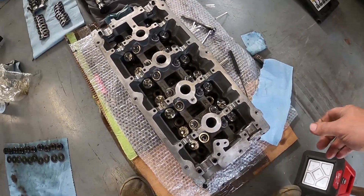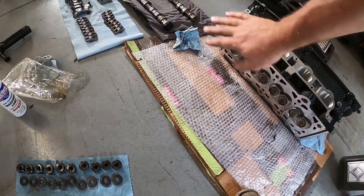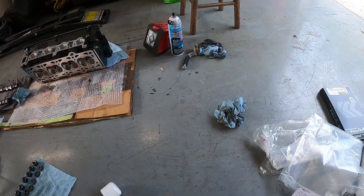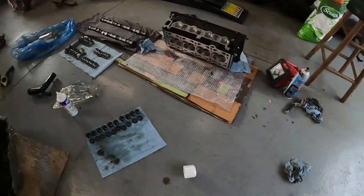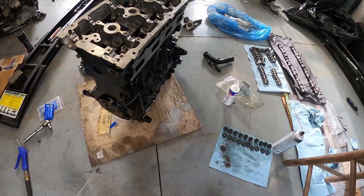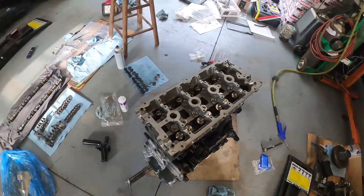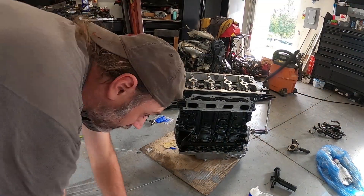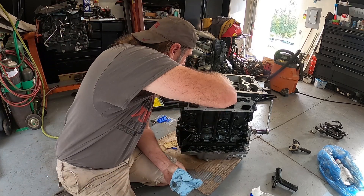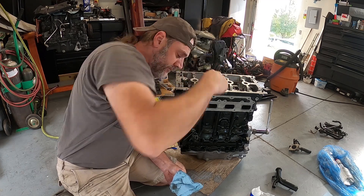Cylinder head is good and clean — couldn't find anything else in here, got it all wiped down, got the bottom nice and clean and ready to go. I'm going to double-wipe that before I stick it up here. We just sprayed down the head gasket. It looks like it's going to be 45, 65, 85 — so we're going to get this thing laid on here quick and start getting this torqued down. We've got everything setting down on here now, got to get the nuts and bolts put on.